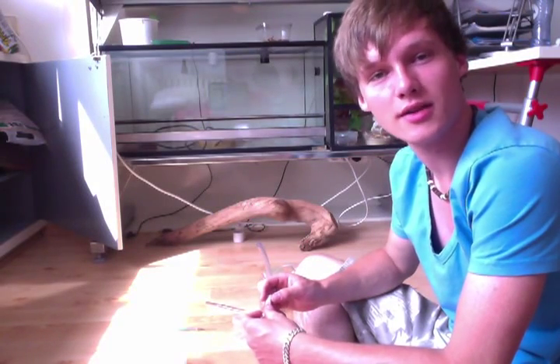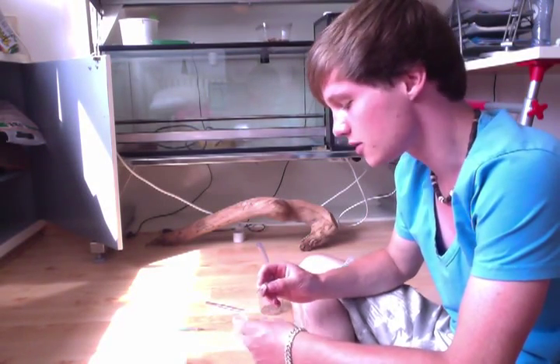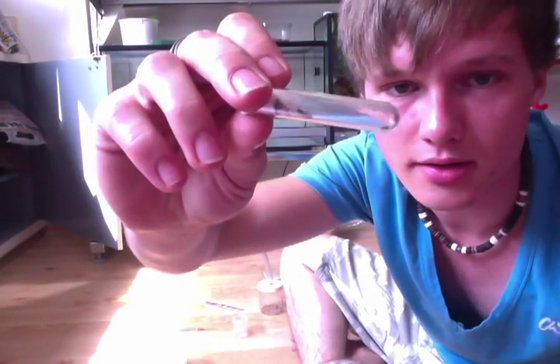Hi there, I'm Lex. I'm one of the ant farmers at Anne's Canada family. So yesterday there was a nuptial flight and I found a Lasius Umbratus queen.